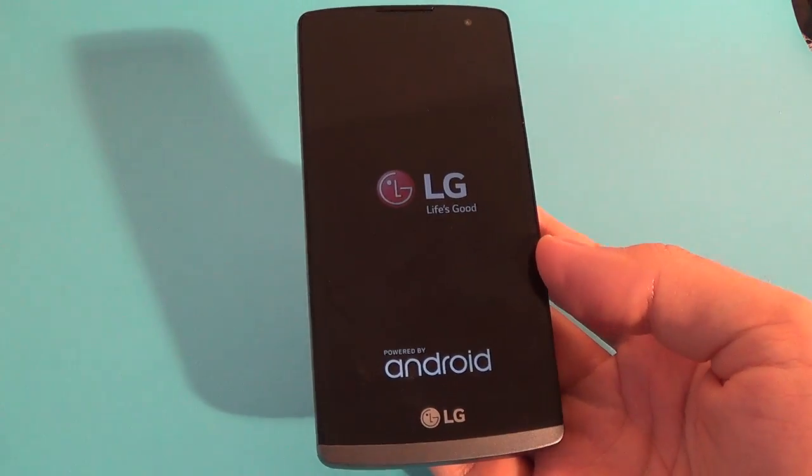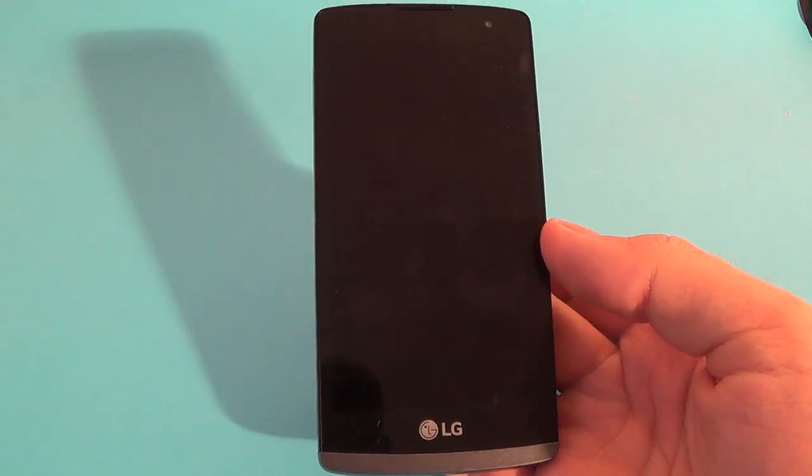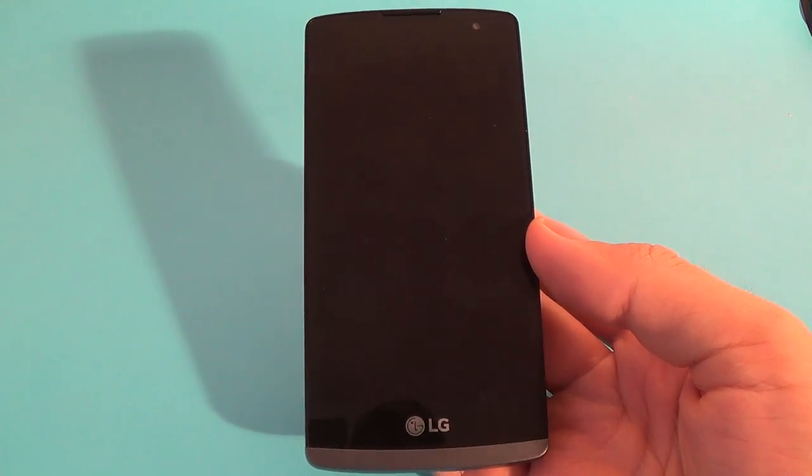Now you must wait a few seconds until your phone restarts.